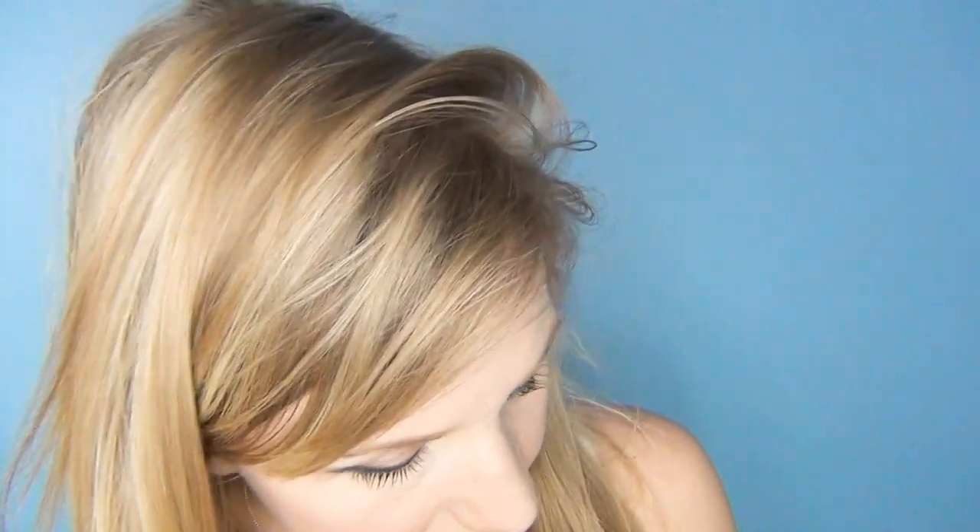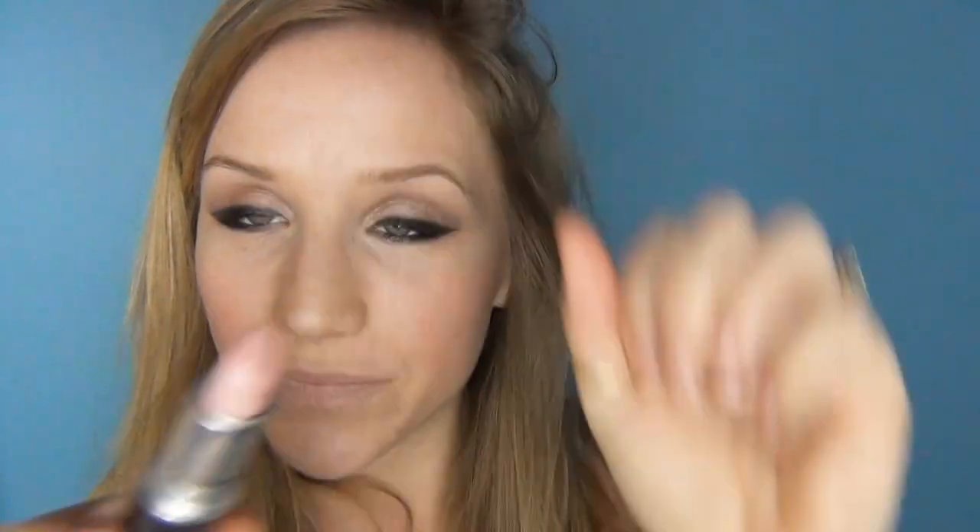I'm going to line my lips with Flowers Lip Pencil in Nude, going just outside the lip line a little bit. Then I'm going to use Pretty Please by MAC all over my lips, and deepen the colour with a nude lip liner.